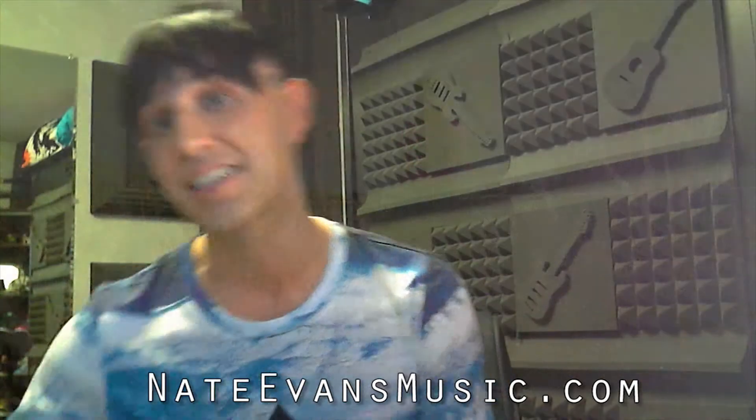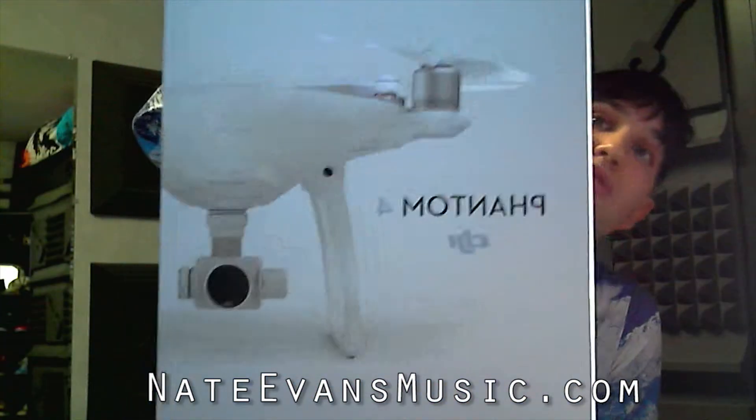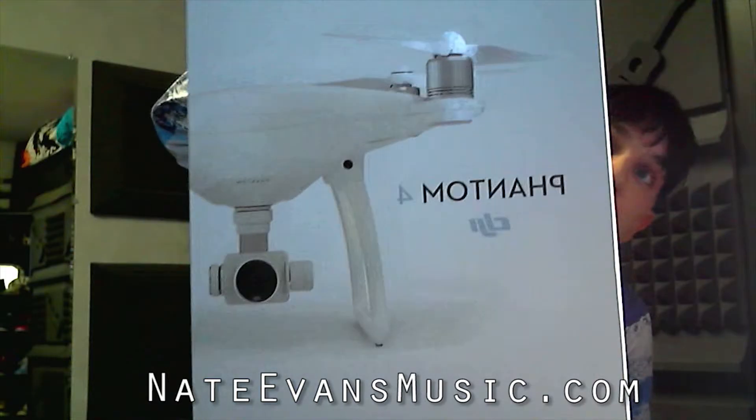I'm also excited to let you know that next year, I will be shooting footage with this baby right here — a drone. We'll be getting some 4K footage for you guys, some really cool shots that you guys have never seen before. It should really take my music videos to the next level.